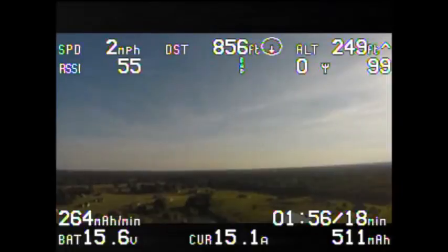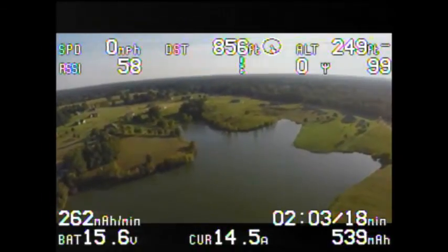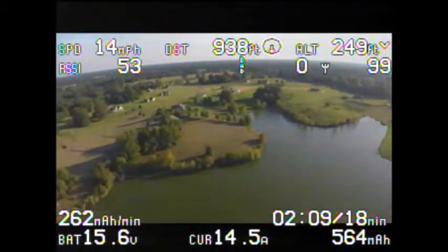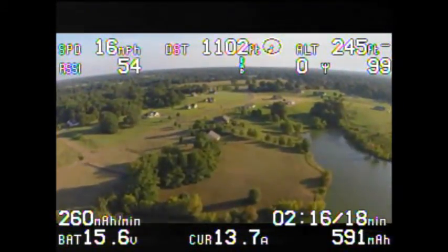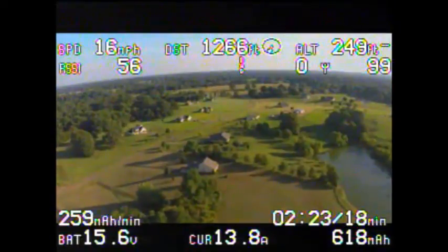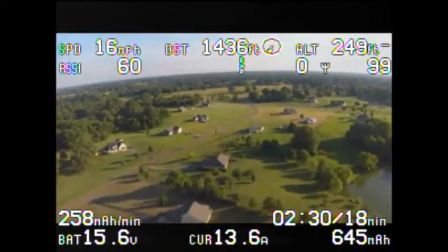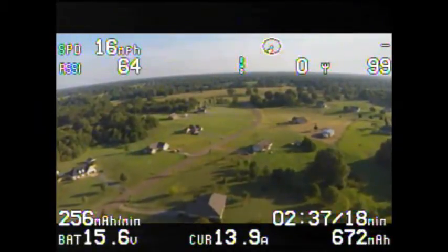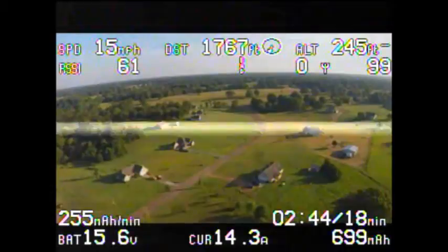The camera I'm using is the GoPro 3+ Silver Edition. Through the goggles it's a little dark — I didn't adjust the contrast yet. Right now I'm 1300 feet away, RSSI is at 58. I'm not holding the transmitter up or anything. Doing 60 miles an hour at 13 amps, used 675 milliamps so far at an altitude of 245 feet. Video looks good so far.